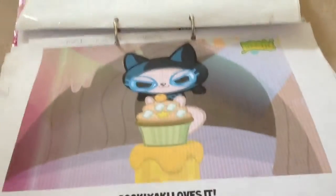This is something I printed off. I did not draw that. I just printed it off on Moshi Monsters.